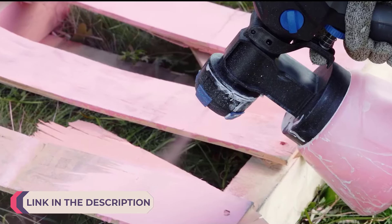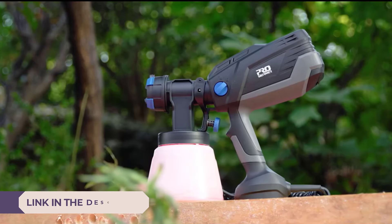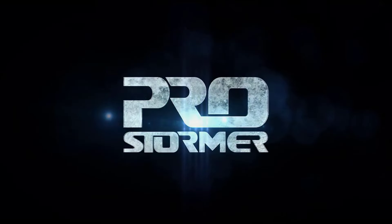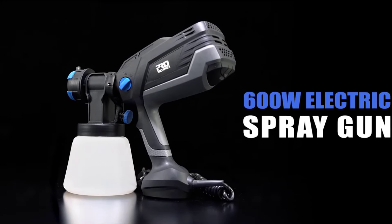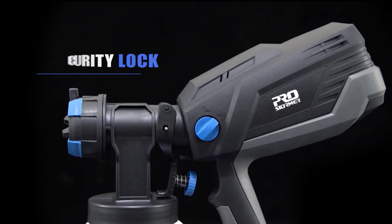A paint spray gun is a versatile and efficient tool designed for a wide range of painting tasks, from small craft projects to large-scale industrial applications. Unlike traditional brushes or rollers, paint spray guns use air or high pressure to atomize paint into a fine mist, ensuring even coverage and a smooth finish.